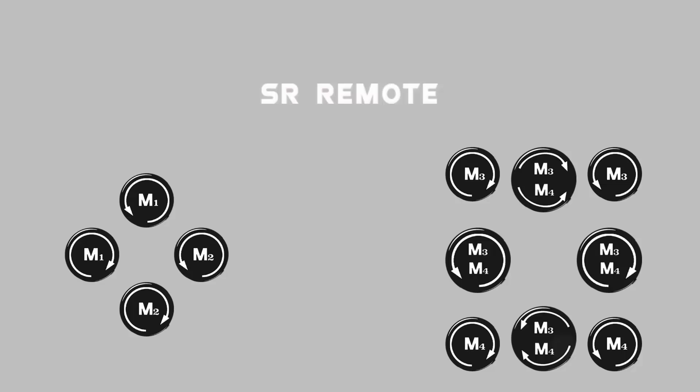On the right hand side you have eight buttons. You can control motor M3 and M4 using these buttons. You can also control motor M3 and M4 simultaneously using the four bigger buttons.